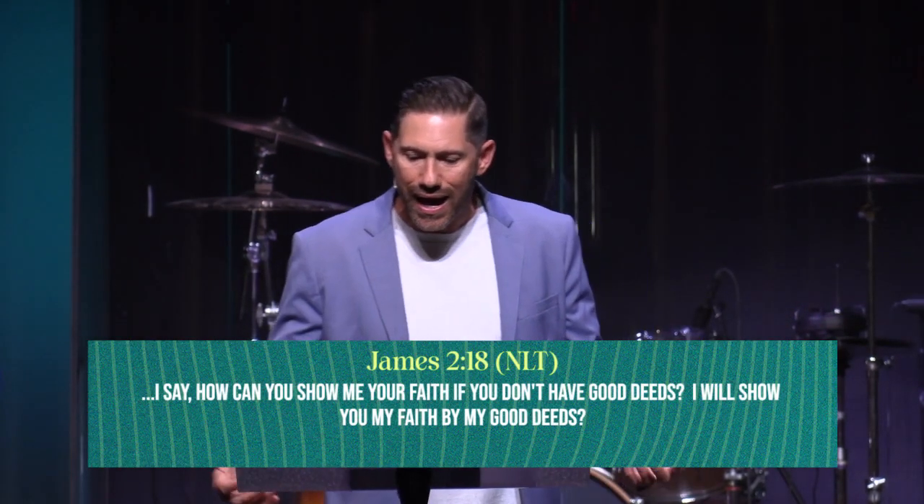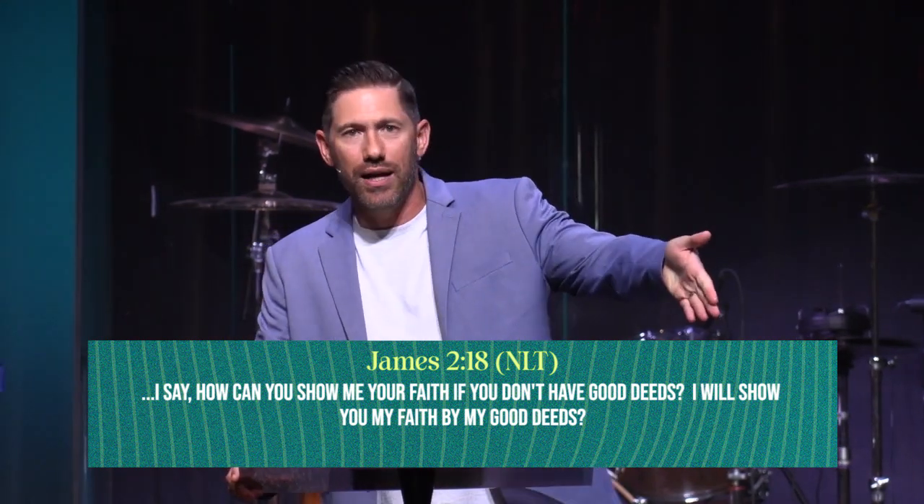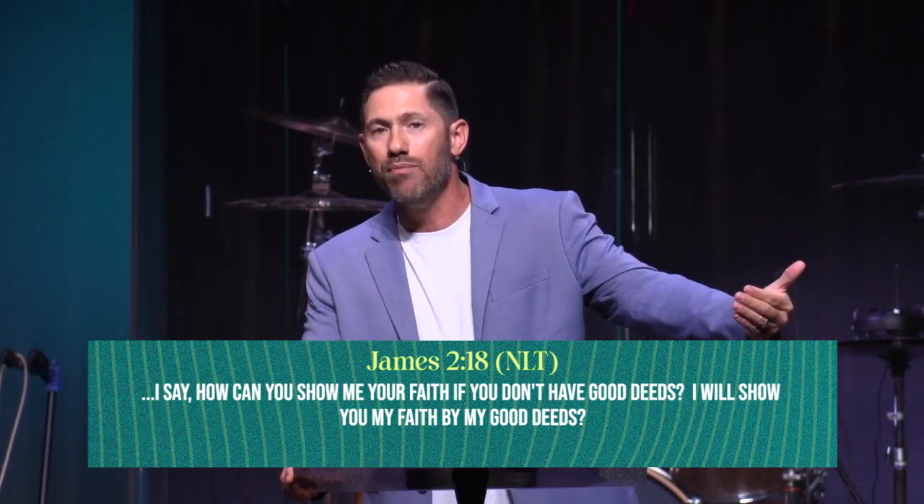That just reminds me — people are watching us, your children are watching you. Something simple like doing a good deed for that little boy reminds me what James talks about. We're talking about being the light of the world, having faith in Christ. James 2:18 — 'I say, how can you show me your faith if you don't have good deeds?' Jesus said let your light shine by doing good deeds. James continues: 'I will show you my faith by my good deeds.'